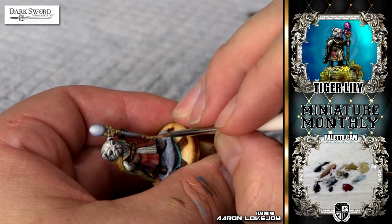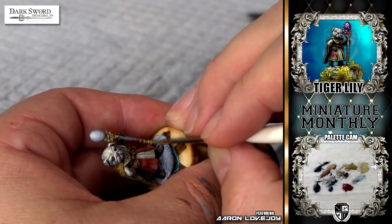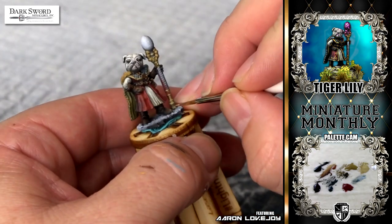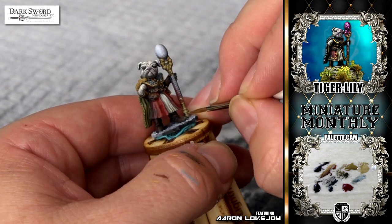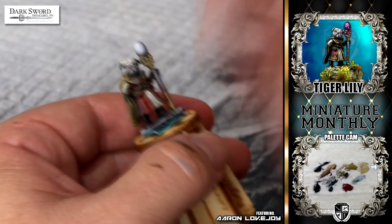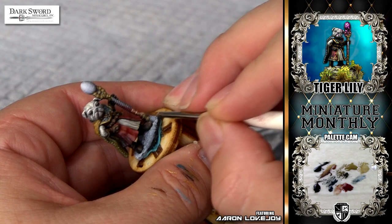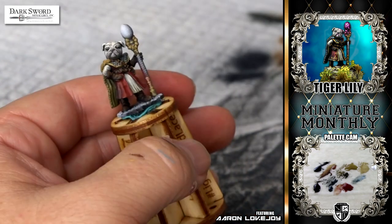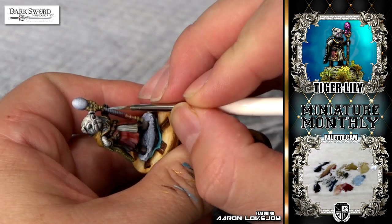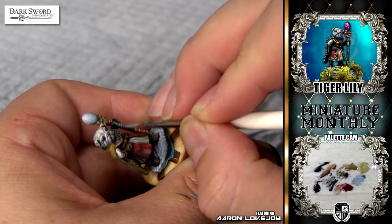Throughout this video you'll really see me go back over these non-metallic metal areas over and over again because I want to build up the amount of color on there — I want to build up my opacity. Not so much going for lighter and lighter colors; I'm staying with more of a brighter, saturated highlight and just adding more and more to that. At the top of that part of the staff, I switched to a more pinkish color for the highlight because of the reflecting tunic on the metal itself.